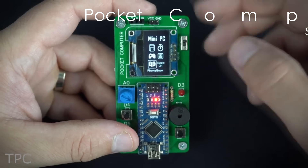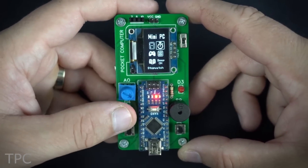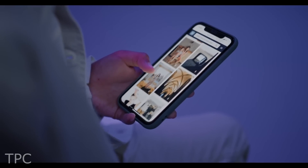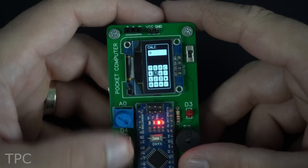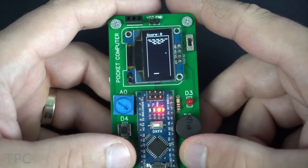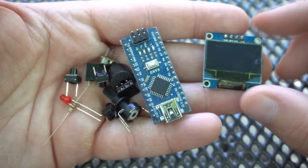Number 13. Pocket-sized computers were very popular in the late 90s and early 2000s, but then they were replaced by modern smartphones. These PDAs are almost obsolete now, so Volo's projects decided to make one from scratch using a custom PCB, a tiny OLED, and an Arduino Nano.